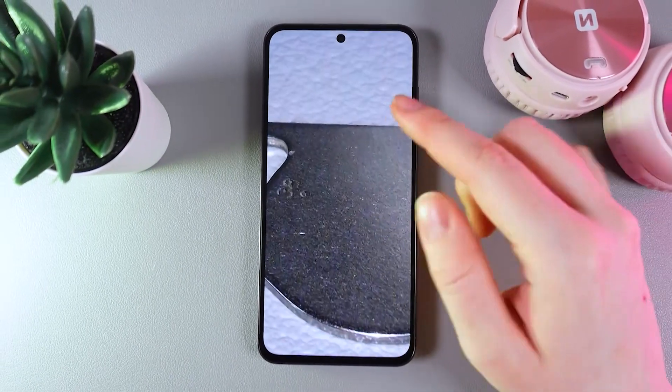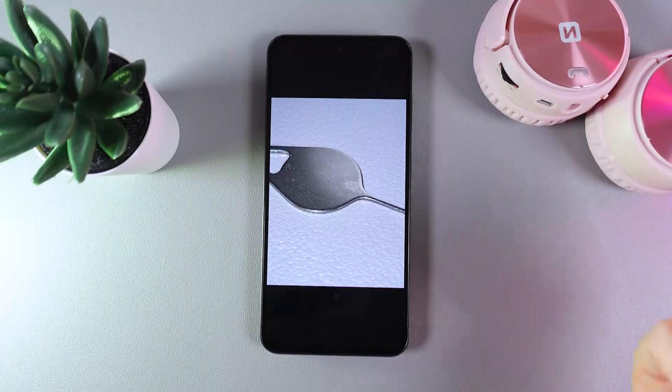And this is how you make macro photos. I hope this video helped. Thanks for watching.